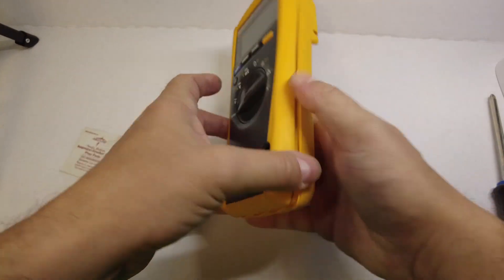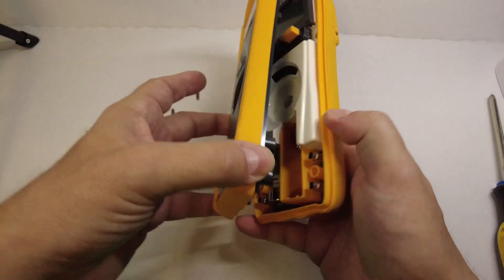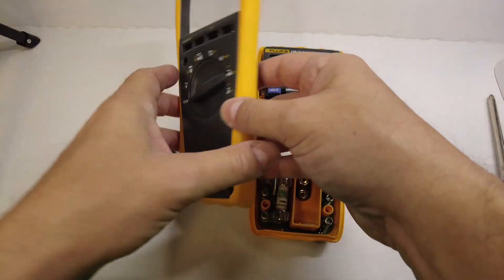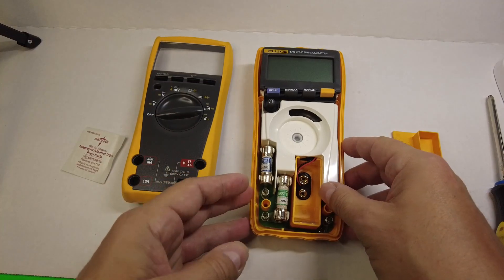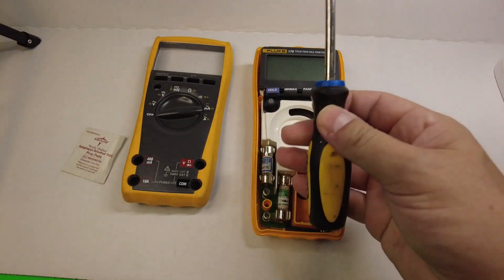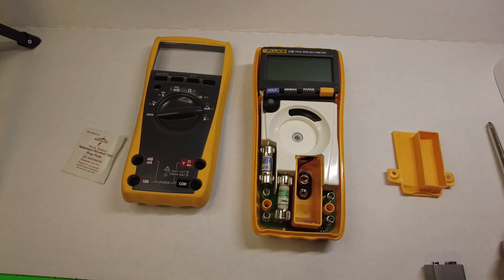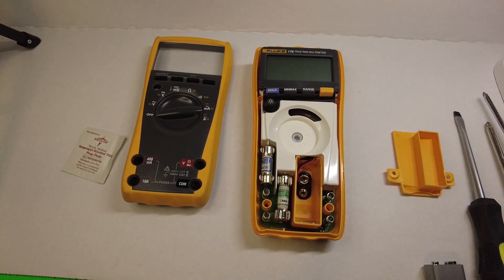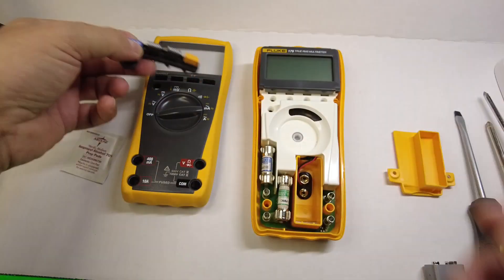Now let's open it up — we're just going to pry it apart, and it pops right out. Here's the top case, here's the middle. I should mention that the tools you're going to need are a Phillips screwdriver, a flathead screwdriver, and a smaller Phillips as well. Now that we've got the unit open, we can remove the button pad.